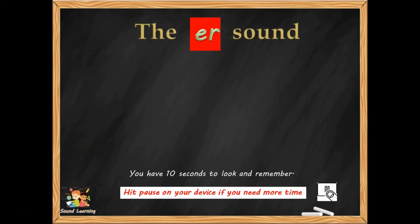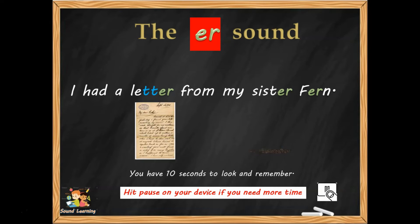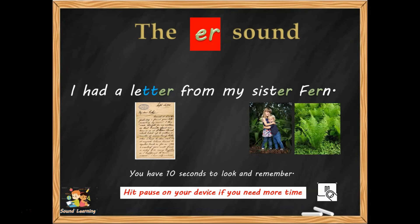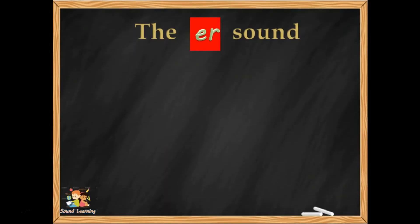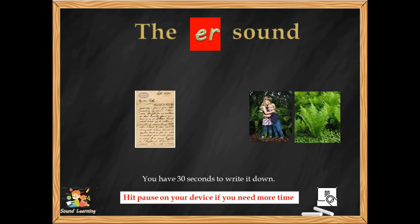The next ER sentence is: 'I had a letter from my sister Fern.' Make a really strong picture in your mind ready to write it down.